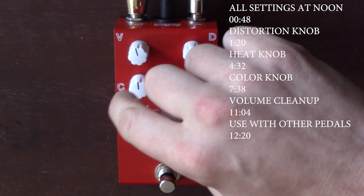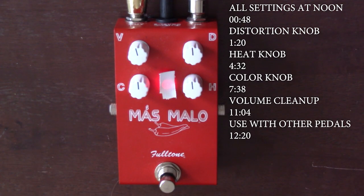Now I'll come to this knob, the color knob. Is it a tone knob? No, it's more like a filter sweep. To me, it's similar to the filter knob on the Earthquaker Devices Bit Commander, but it's got a little more to it. And I really don't know how to explain it, so let me just show you.